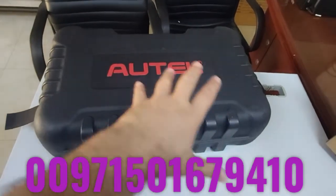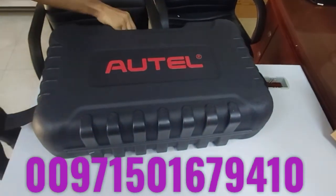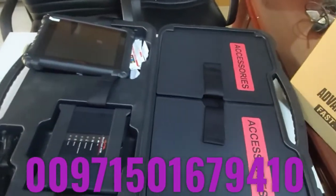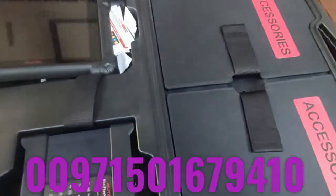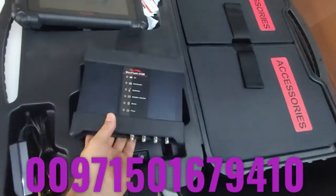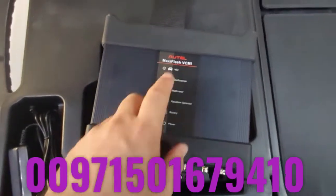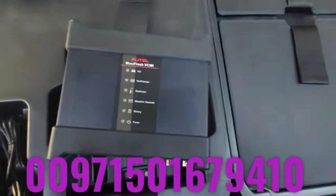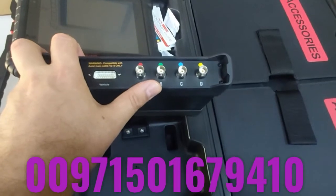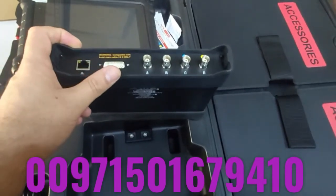This is how the device looks — this is the main box. After we open it, you can see the inside. This is the main VCI, which is a little different from before because it combines a lot of functions in one unit. The Maxi Flash VCMI has four BNC connectors for four channels — it's a four-channel oscilloscope built in and integrated with the main VCI as one device.